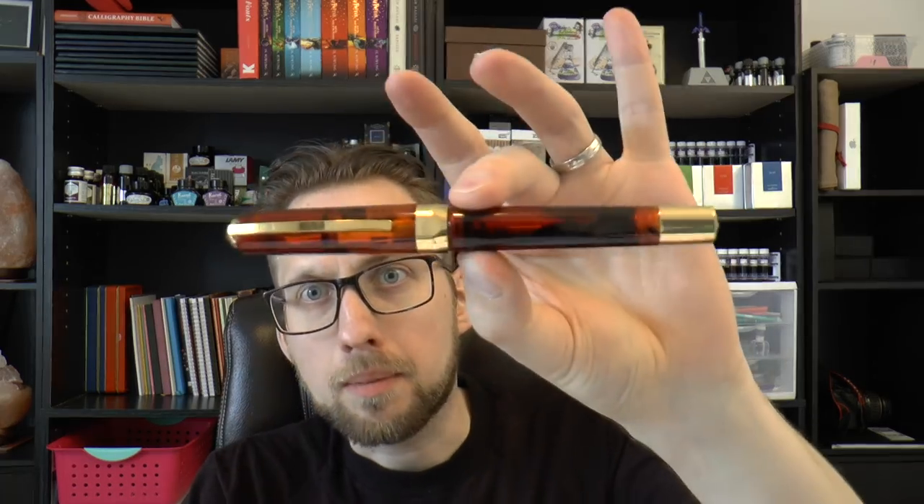It was a video from Bertram Ozer of Bertram's Inkwell, and he demonstrated Visconti palladium nibs. He showed a fine palladium nib on what he described as the Visconti Opera Master Tobacco, and from the moment I saw that pen I was in love with it. I loved everything about it — the size, the looks. He described it as his favorite color and I understood why.